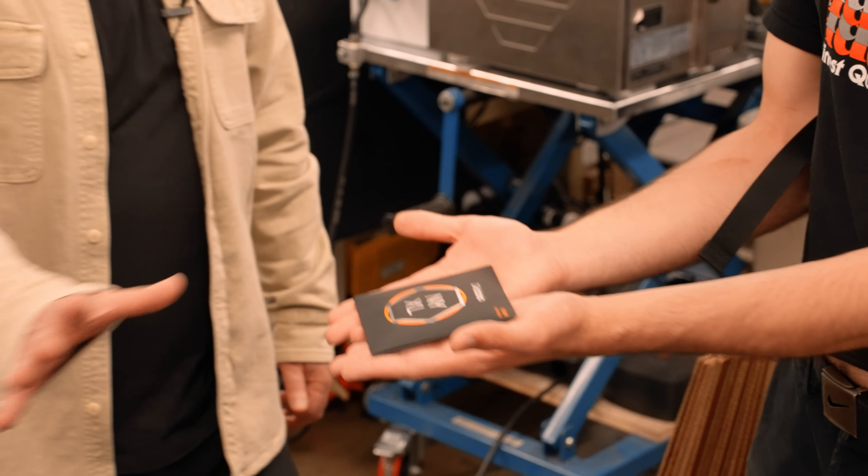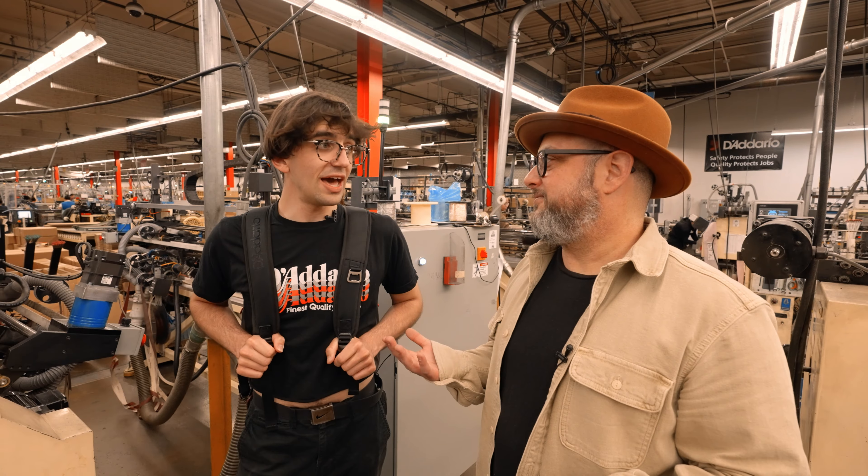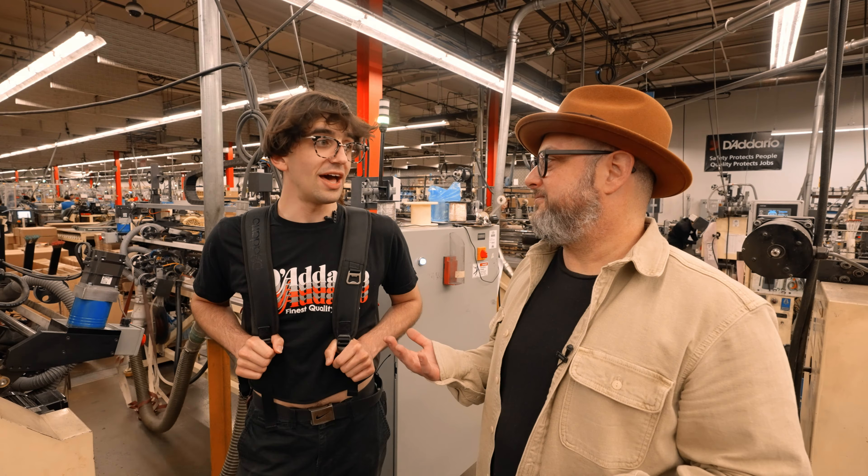It's pretty amazing what goes into something that guitar players don't think about a lot. At a facility like this, we make 700,000 strings a day. 700,000 — that's insane.